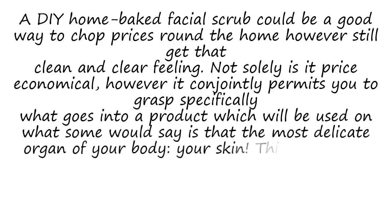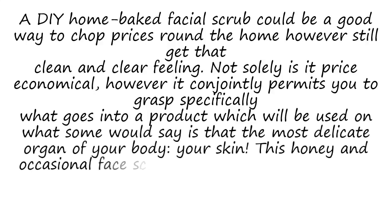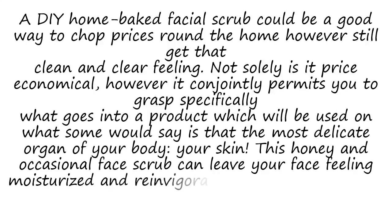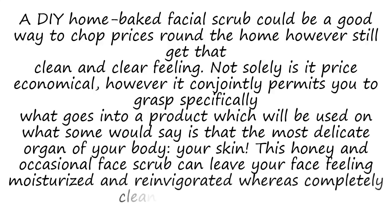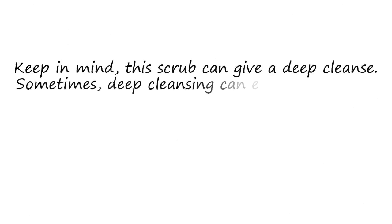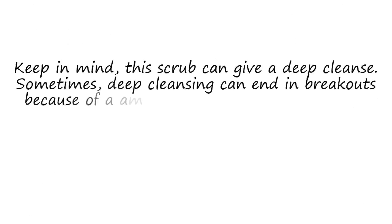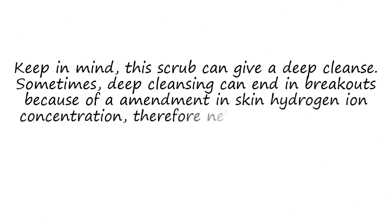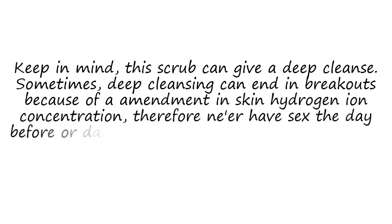This honey and coffee face scrub will leave your face feeling moisturized and reinvigorated while completely cleansing your pores. Keep in mind, this scrub will provide a deep cleanse. Sometimes deep cleansing can result in breakouts due to changes in skin pH, so don't use it the day before or day of a big event.